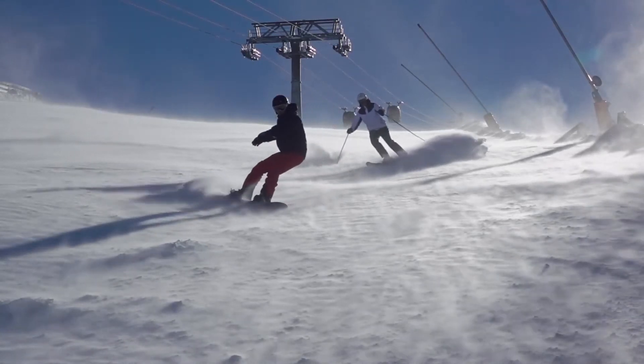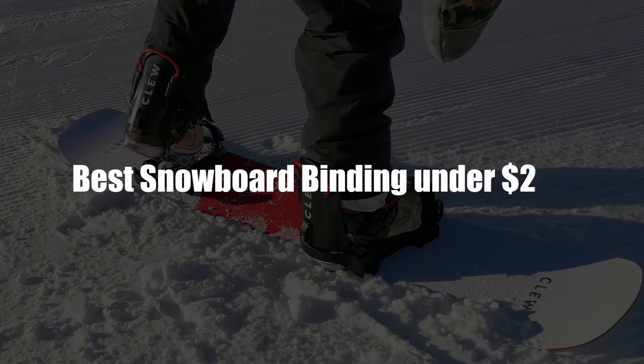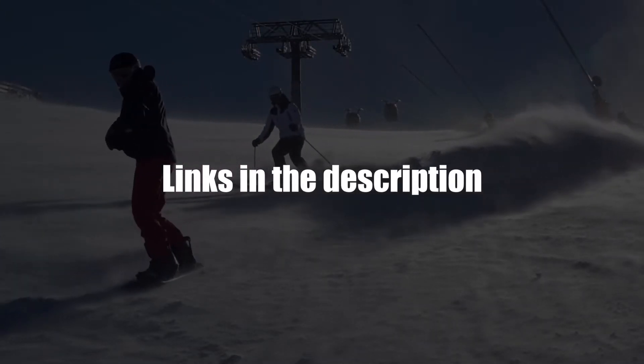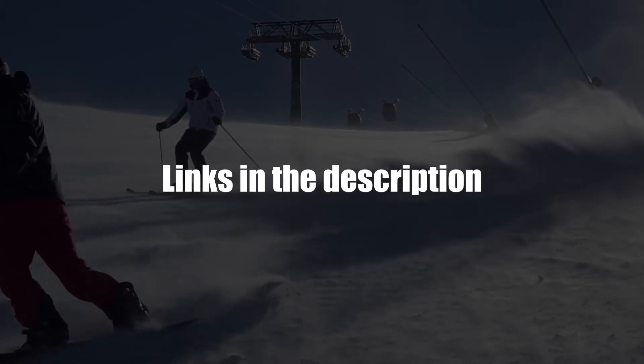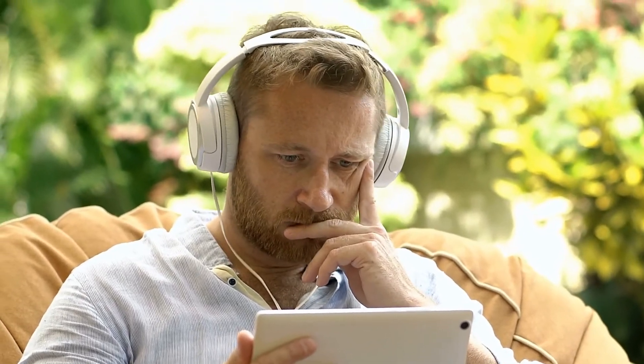Hey guys, I'm Steve from Trim That Weed, and welcome to our review of the best snowboard binding under $200. You'll find the links to the products in the description, and you can use the links to check the latest prices and other user reviews. Make sure to watch until the end to know our final verdict on which snowboard binding is the best.